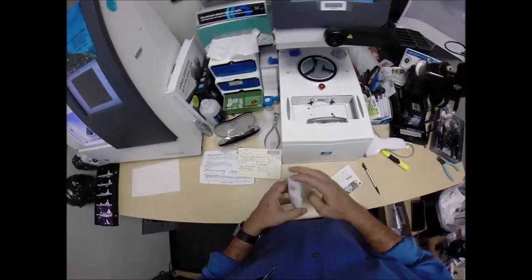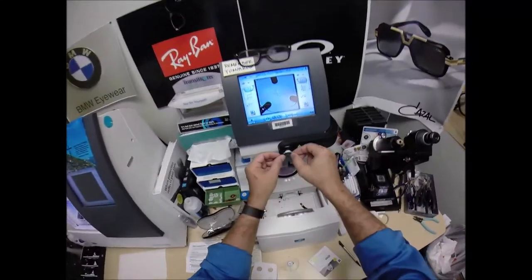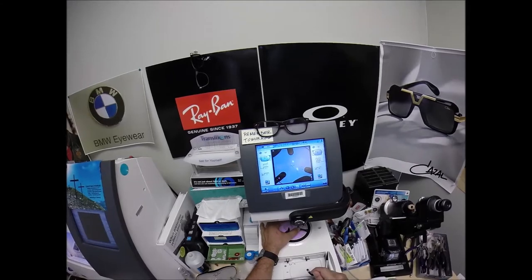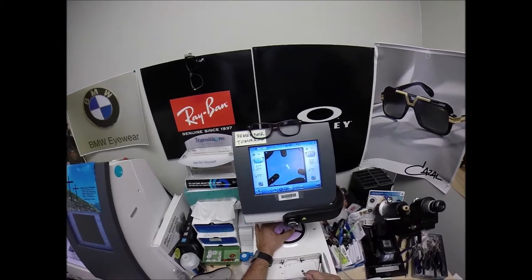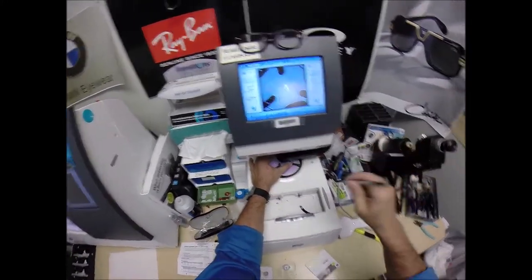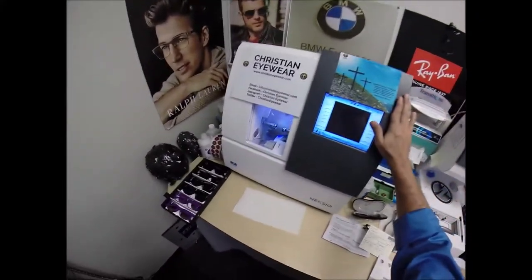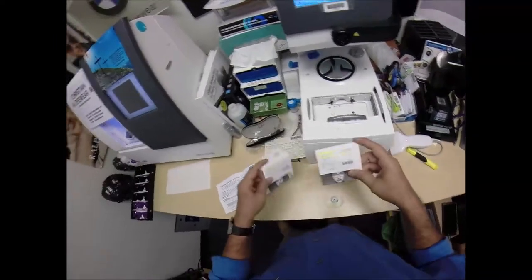I'm going to take the left lens out of the packet and place it onto the platform. Pull the paper away to make the black side sticky, line up the magnet. Same pupillary distance, same optical center height. Make sure everything's lined up just perfectly. Now that the block is applied to the left lens — this is the tracer, this is the blocker, and this is what's known as the edger. I'm going to come back to you because this is a start of how Zeiss documents everything that they do.